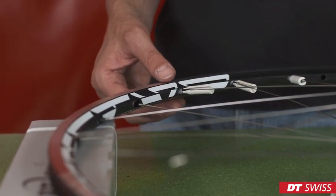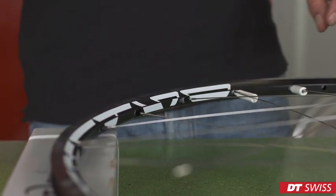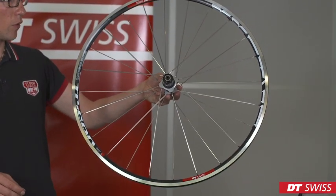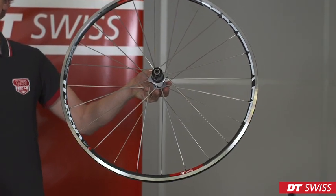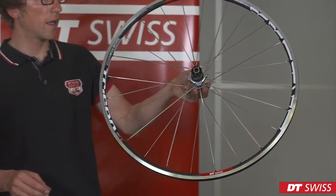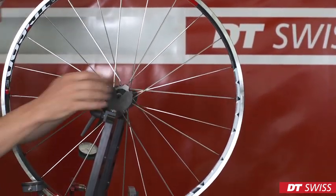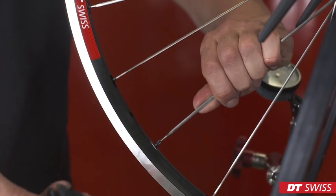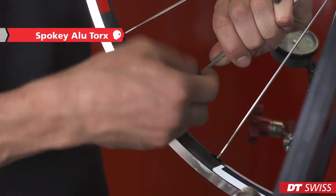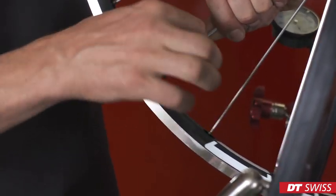Now we can remove the plastic nipple holder. The spoke tree is connected to the rim and we can start increasing the spoke tension slowly. Therefore, we can place the wheel in the truing stand. Use the correct Torx spoke key to increase the spoke tension. Screw the nipple onto the spoke until there is only one thread visible.